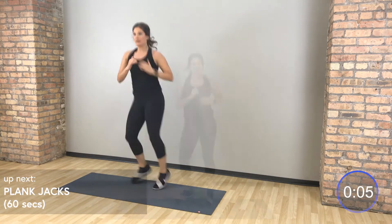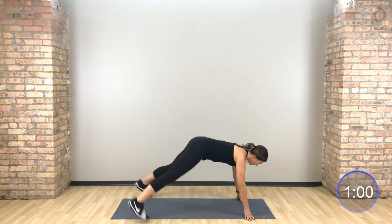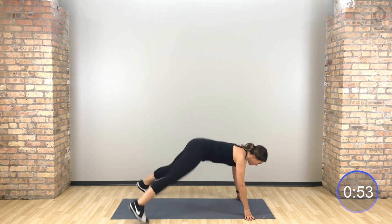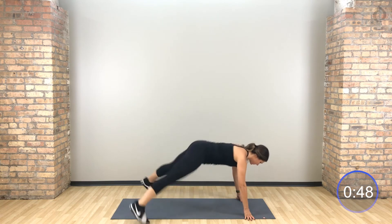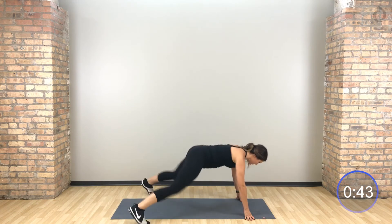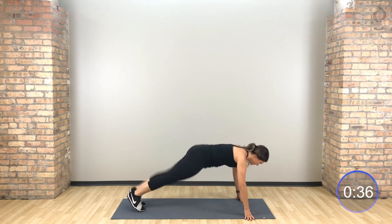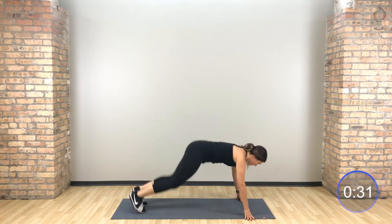One more time through, starting with those plank jacks. Let's go, jump those feet — open, close, open, close. Hips stay low, abs in tight.